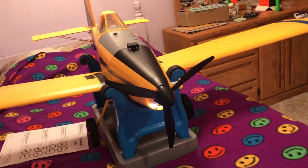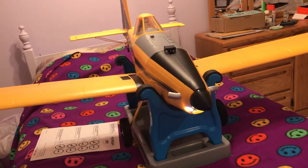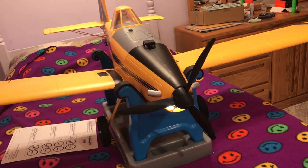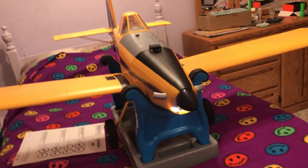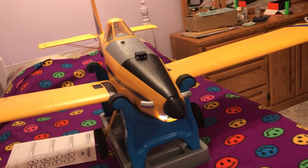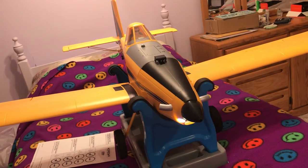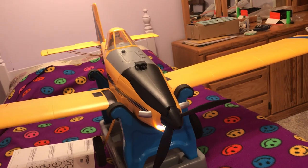We've got a nice three-bladed prop on it. And it does have reverse — it automatically brakes before it goes into reverse.